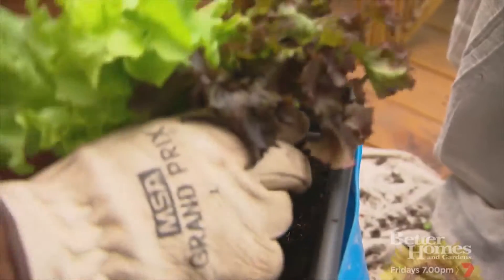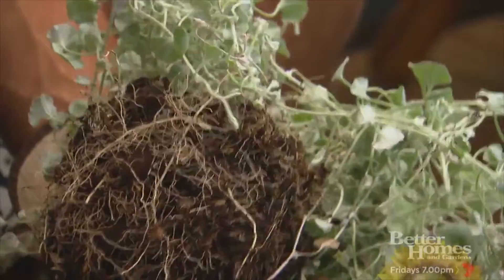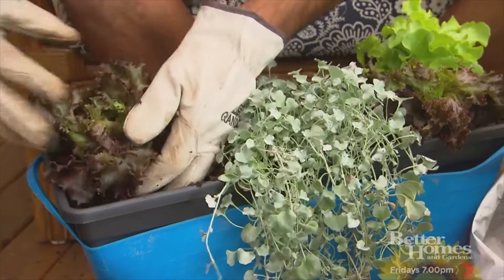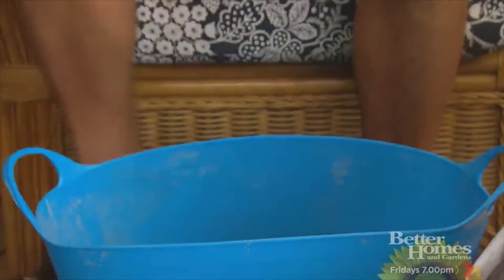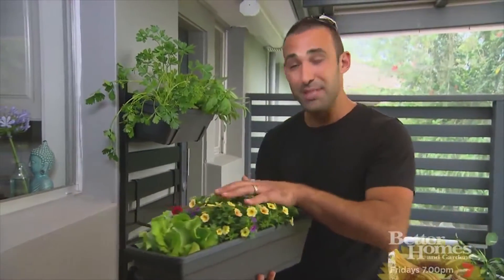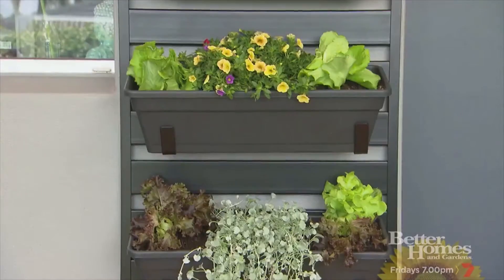It's not just herbs I've planted — I've got some lettuce here as well. But it doesn't have to be all practical. I've got some Dichondra Silver Falls, which is going to look fantastic all year round as it drapes down the front of the basket. And for the last basket, I've got more lettuce with some colourful flowers. You could even plant some nasturtiums, which are edible, if you wanted to take your kitchen garden to the next level.